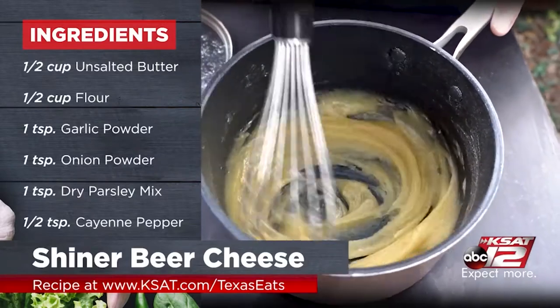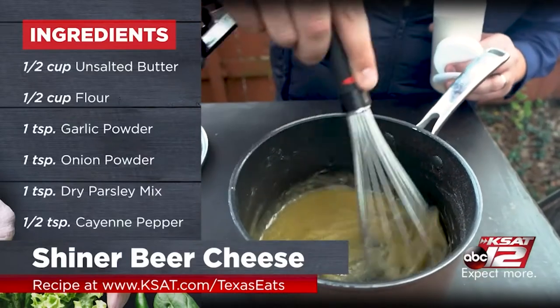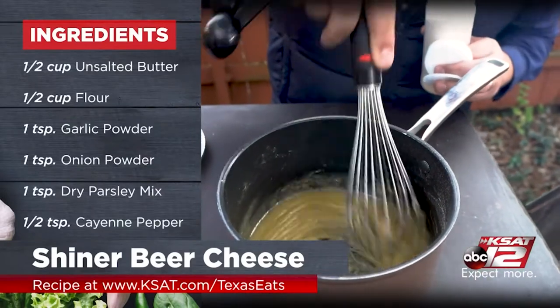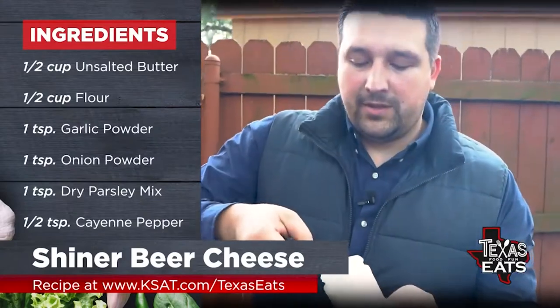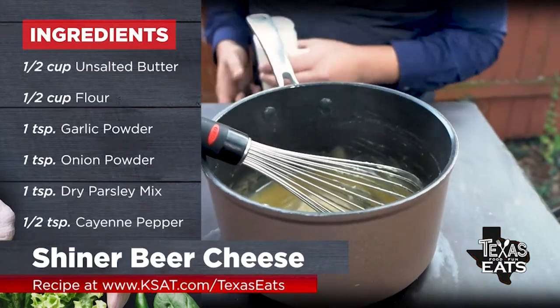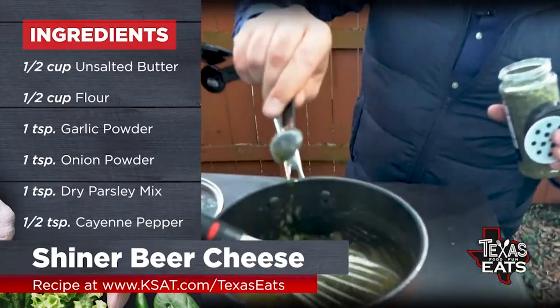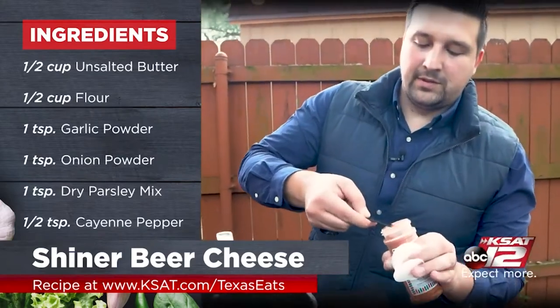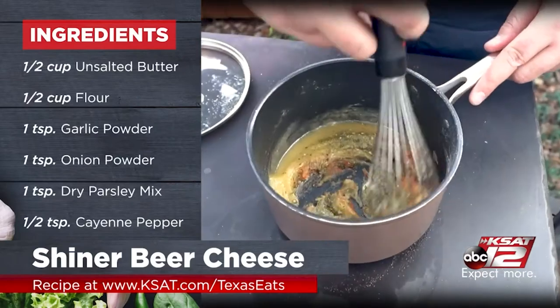That's a blonde roux. When you're making a roux, you always want to make sure you don't have any clumps because you want everything to cook, and you want that flour and butter to completely incorporate into each other. Add one teaspoon of onion powder, one teaspoon of garlic powder, one teaspoon of dry parsley and oregano, and half a teaspoon of cayenne pepper — give it a little kick. Whisk all that up.